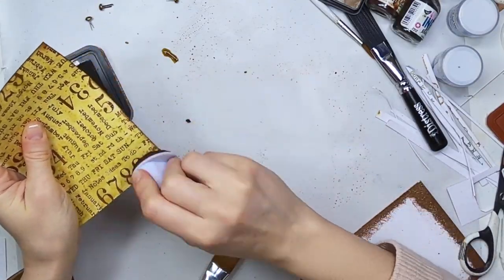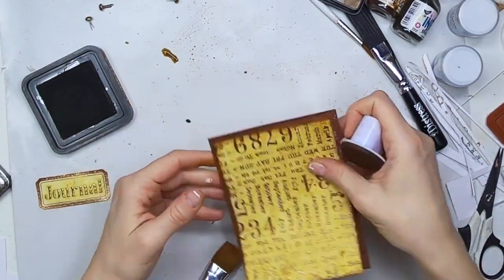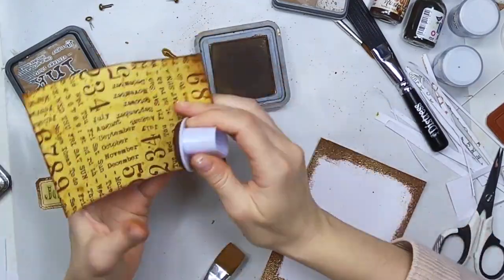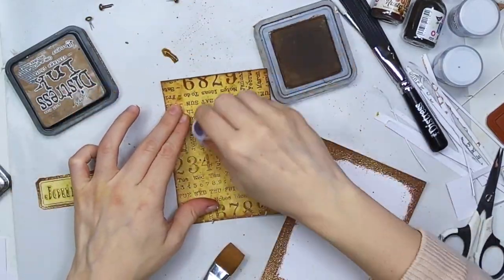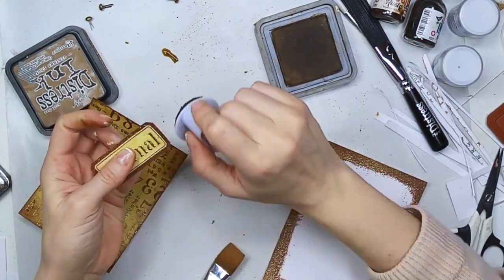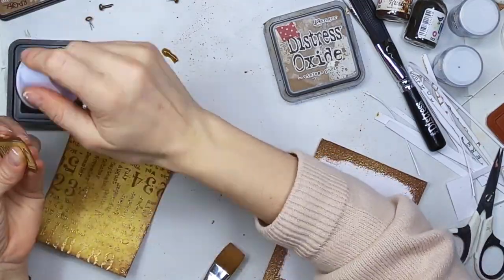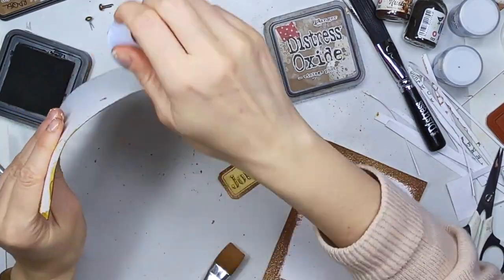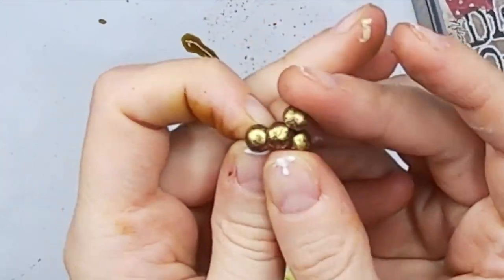Now I'm going to use Distress Ink — I'm using the Vintage Photo. In this case I'm using the Oxide, but you could also use the regular one. You can see that I'm combining them. You can do whatever you want basically to add just a little extra vintage look to the whole thing. I'm especially applying on the edges because I don't want to see any whites at all. So on that label I will not see any white coming up, and the same thing on the card. I think that they look more finished if you don't see whites at all.